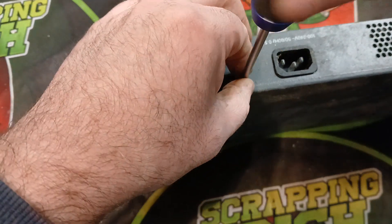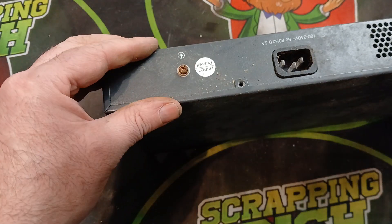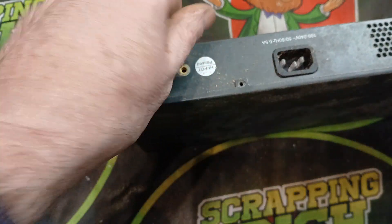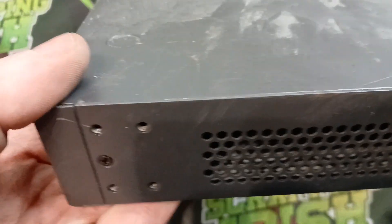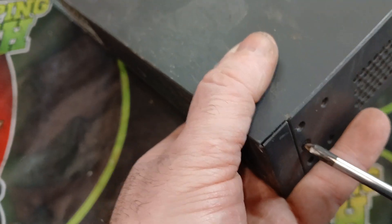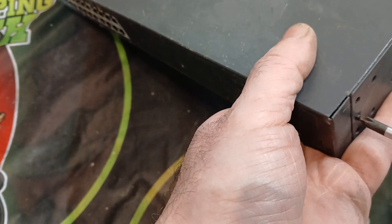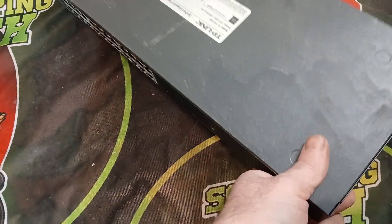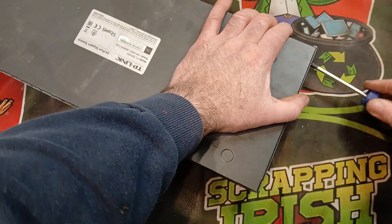We're going to start off just by removing these screws — simple as taking out the screws wherever we see one. Some of them can be a bit rusty but just remove them and we'll have a look inside. You'll see there's more screws in here. People are always asking where do you get gold recovery material, what should I be looking for — so network switches, this is a TP-Link network switch.